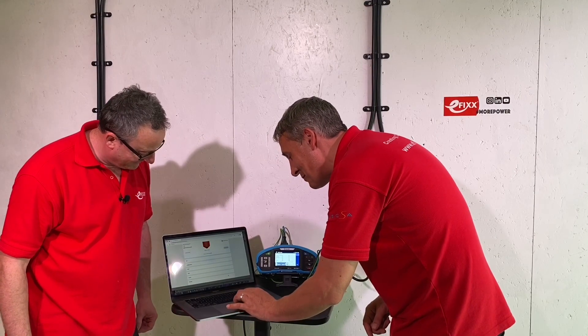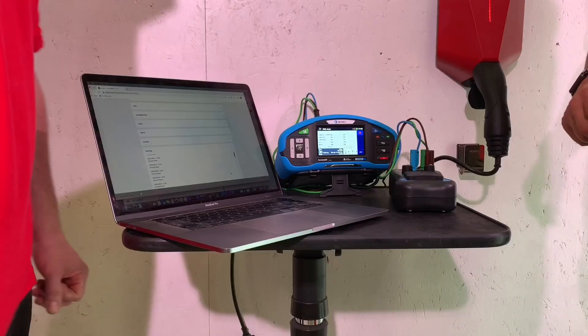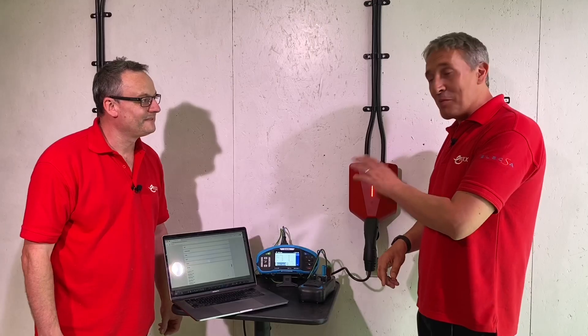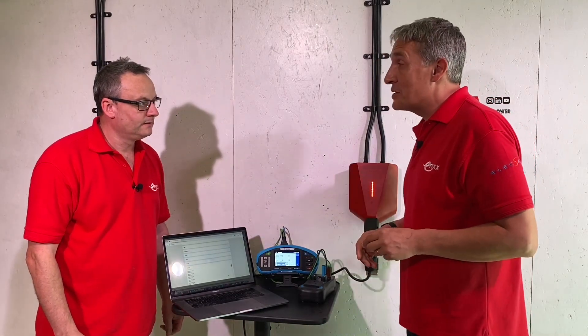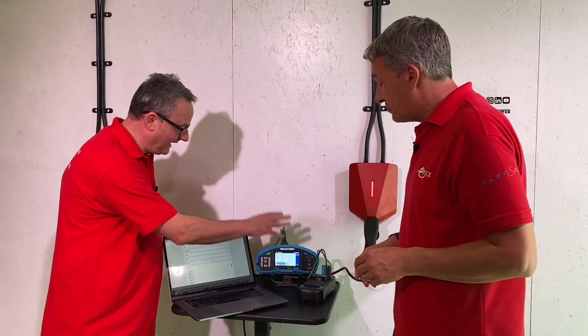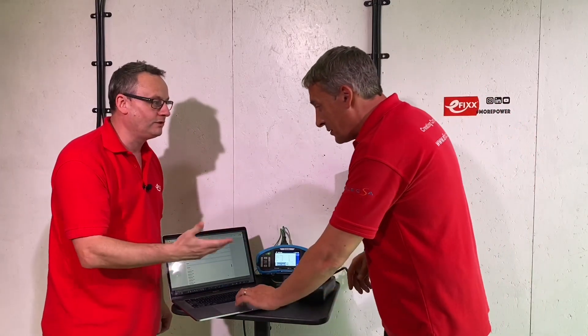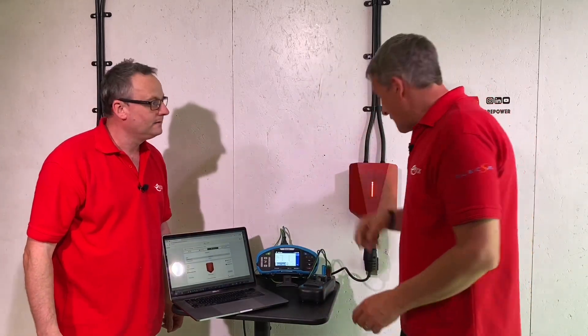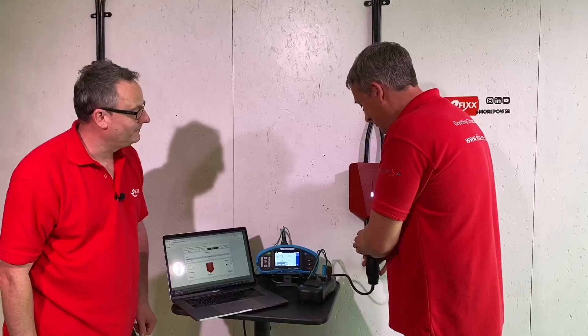If I scroll down in the activity register, there have been a lot of ground faults logged as we've been making this video - not that there's any problem with the charger itself, we've just been doing a lot of testing. So not only is it an incredibly clever tester, but the Easy back-office is also a very sophisticated piece of software. Let's see how quickly it registers the reset - it was red... and it's just gone green. Wow, that is really quick!